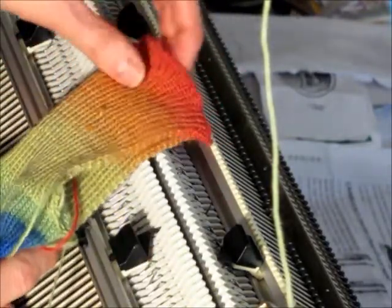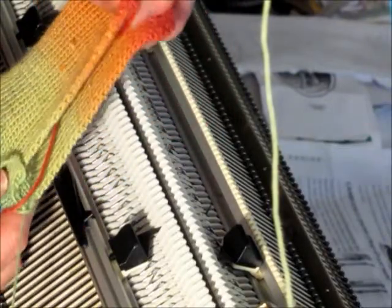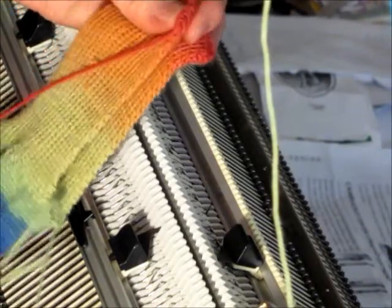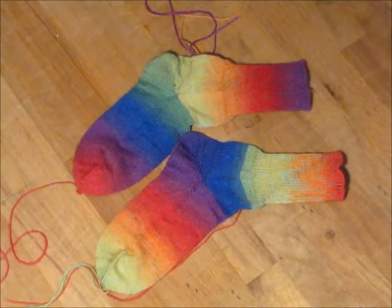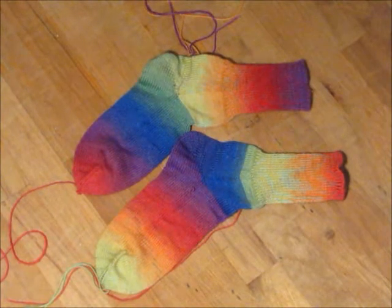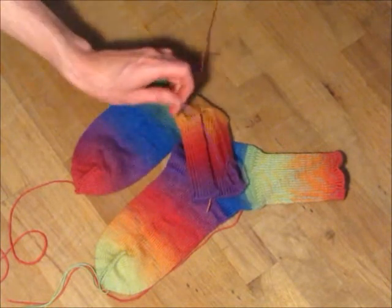The only seam I'll have to sew up is this one right here at my cuff, so not too bad. I've got two new socks and all I have to do is sew up the seam on the cuff.